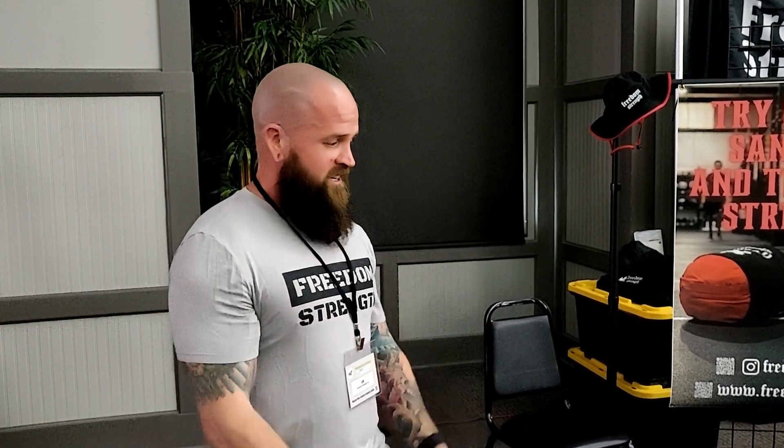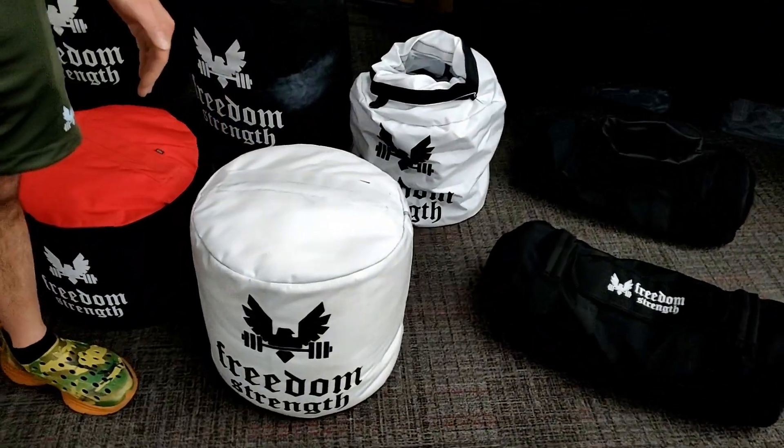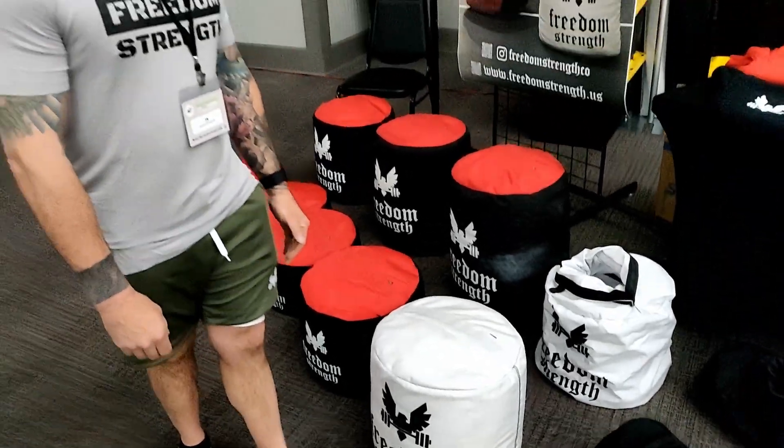These are our newer sandbag designs — not really new, but somewhat newer. We changed the top a little bit. The sizing is different than most you've probably ever used: they're 15-inch diameter rather than 16-inch diameter. I find it personally easier to get your arms around it. We brought in a white colorway, which looks really nice until you get it dirty, but a lot of people like those.